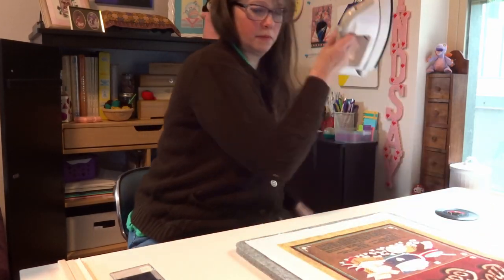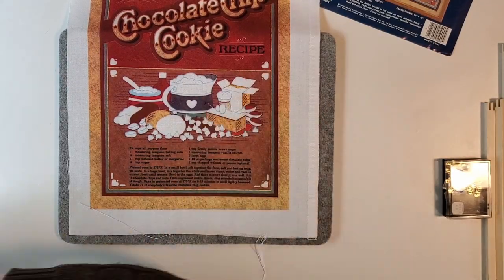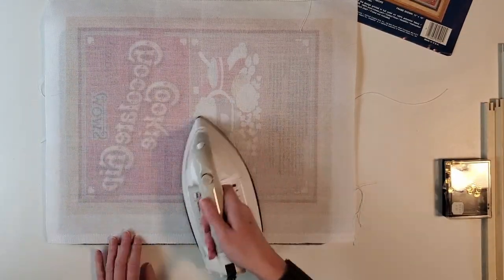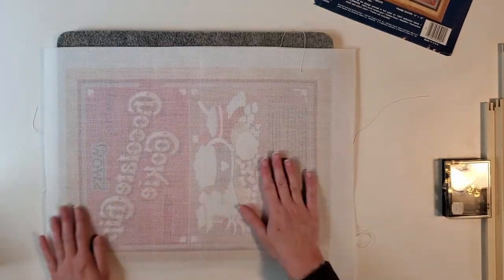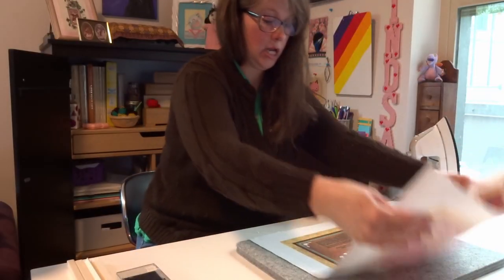These creases are 30 or 40 years old so they're probably not all going to come out. I like to press from both sides and just get it as flat as I can. Because of the stretcher bars, I won't have to iron it again when I'm finished.